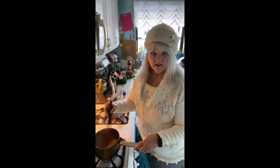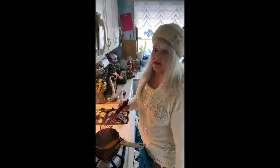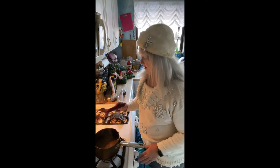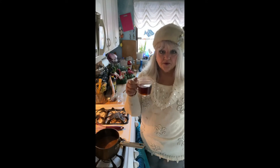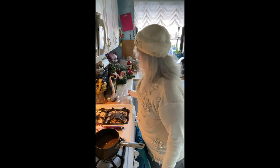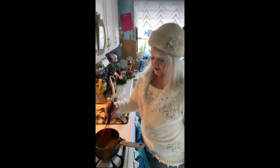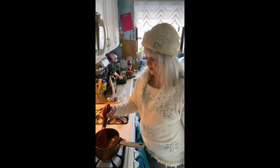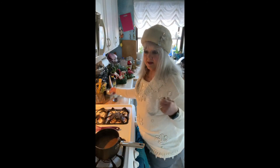Now we're ready to add the final ingredient. I'm going to turn the heat off and then we're going to add two-thirds of a cup of dark rum. You want to do that when you're finished cooking so the alcohol doesn't all burn off. Here you go — whisk it in.